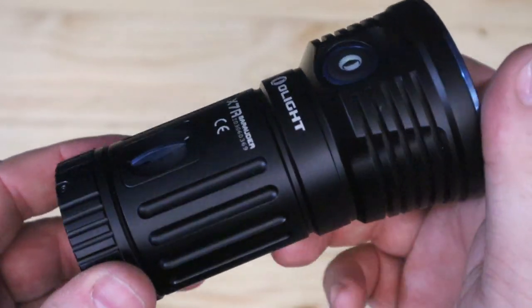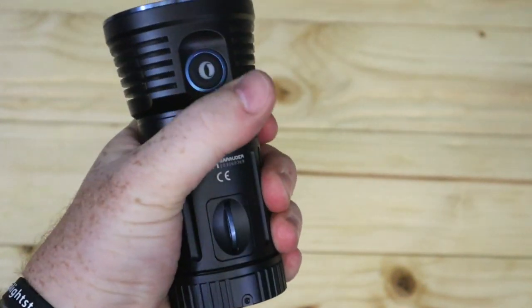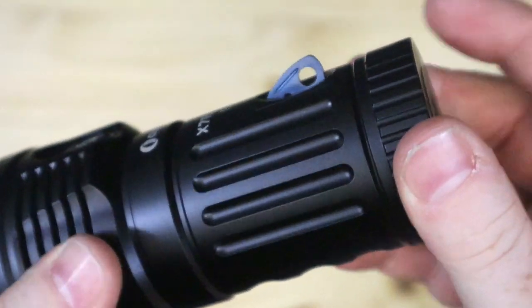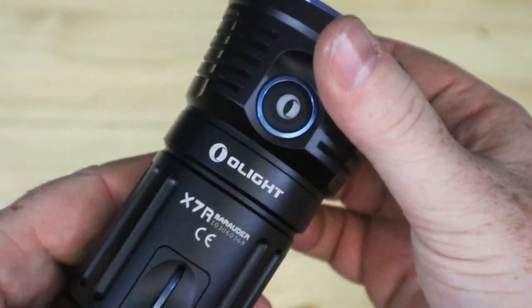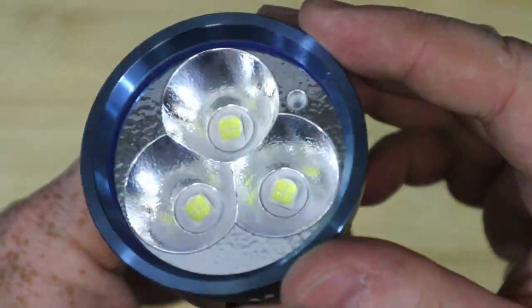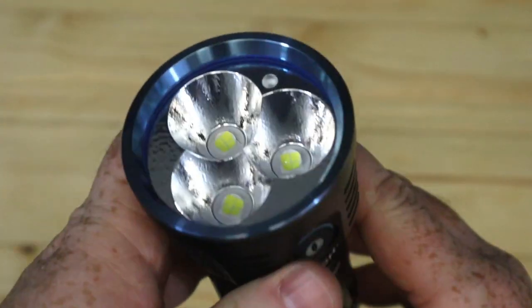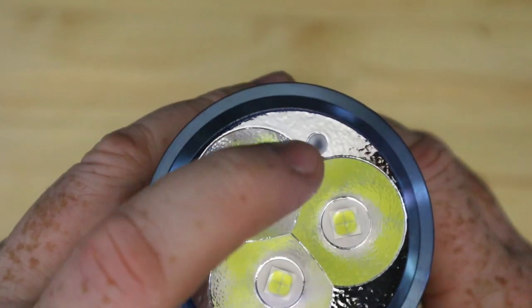The X7R is a good size — I have large hands and it fits well. There's a lanyard hole here and we give you a lanyard so you can thread it through and chuck it over your shoulder if needed. Very nice milling on it. You can see by the orange peel reflector that this is not a throw light — it's an area light, so you're going to get a wider beam, lighting up a massive area. You can see the LEDs in there.